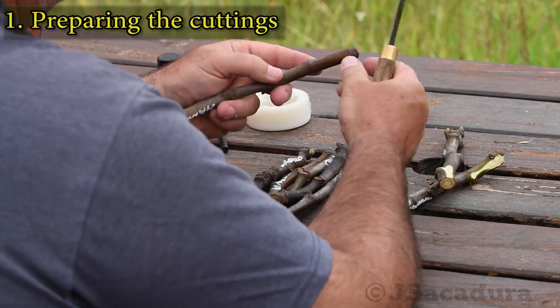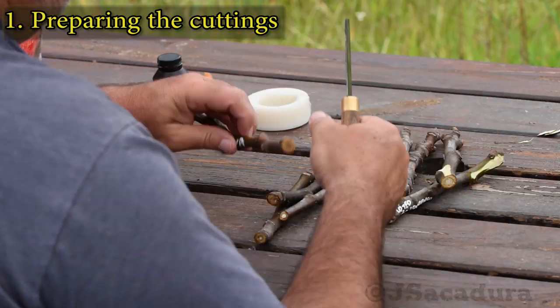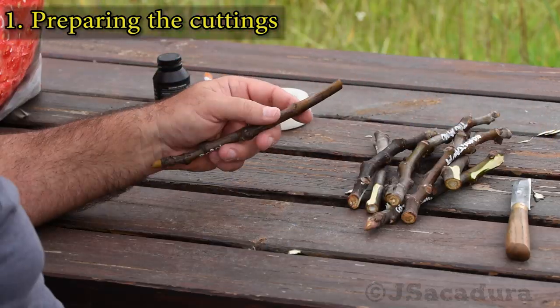Instead of scraping the bark near one of the last nodes, I made a single cut instead. It's faster and still very effective.